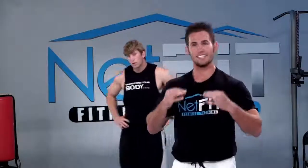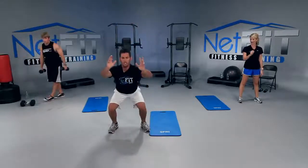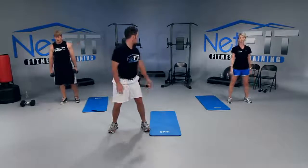Next: jump squats. The first two exercises are strength — this is endurance. So we'll have a little mix of both. Feet a little wider than shoulder width. Squat, arms down to your side, and then jump as high as you can. Notice as soon as I plant my feet I bend my legs to keep my knees soft. Do not clap your feet on the floor. Ready? Let's go.